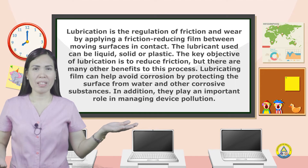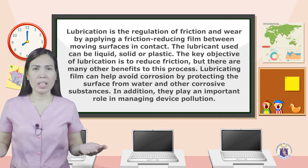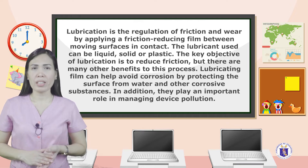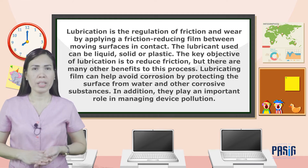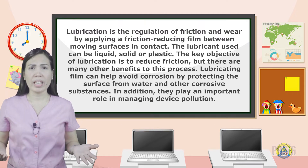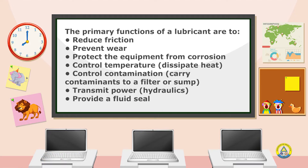Lubrication is the regulation of friction by applying a friction-reducing film between moving surfaces in contact. The lubricant used can be liquid, solid, or plastic. The key objective of lubrication is to reduce friction, but there are many other benefits. A lubricating film can help avoid corrosion by protecting surfaces from water and other corrosive substances, and lubricants play an important role in managing device contamination. The primary functions of a lubricant are to reduce friction, prevent wear, protect equipment from corrosion, control temperature, dissipate heat, control contamination or carry contaminants to a filter or sump, transmit power or hydraulics, and provide a fluid seal.